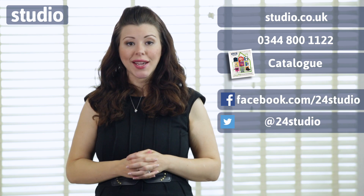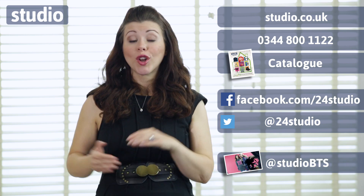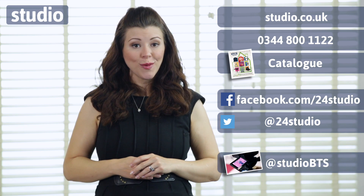As always there are three easy ways to shop: online, over the phone, or via the catalogue. And don't forget to follow us on Facebook and Twitter for competitions, updates and giveaways. And if you want more behind the scenes, then follow us on Twitter at StudioBTS.